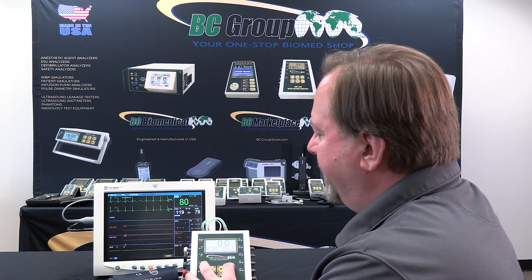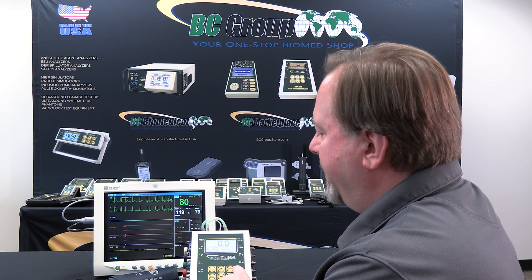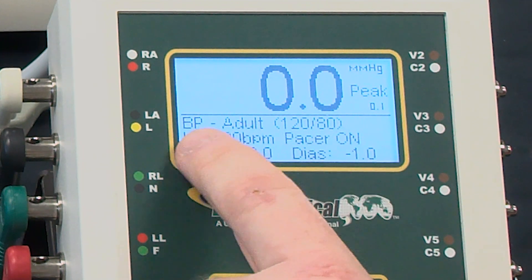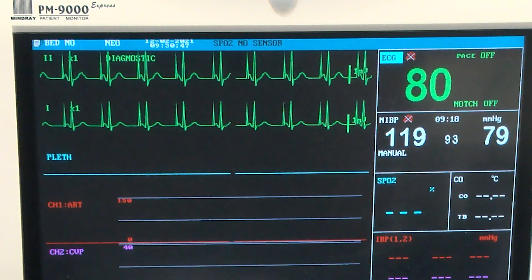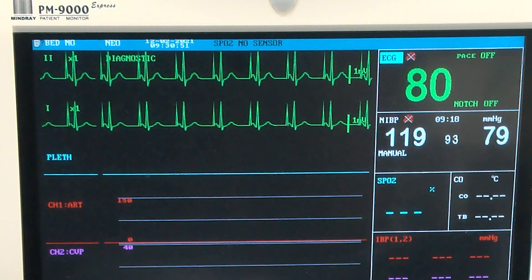We can select different ECG simulations by going through the select button, and that will change both the NIVP simulation and the ECG simulation. In this case we turned on the pacer feature and we can see in the monitor that it is showing a pacemaker pulse.